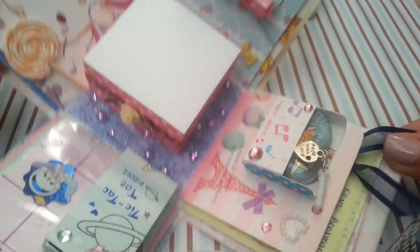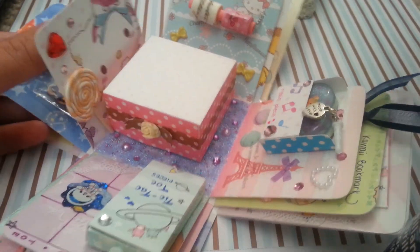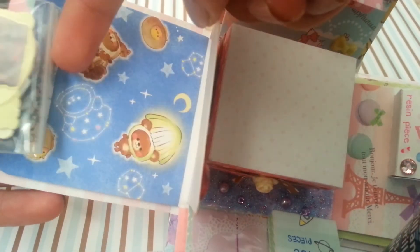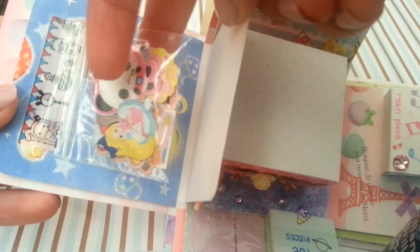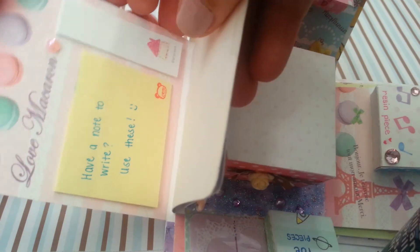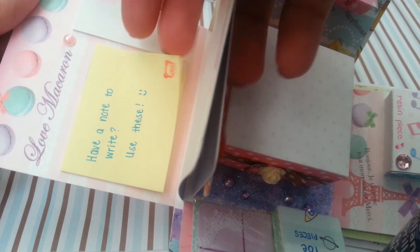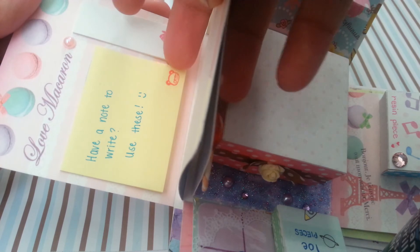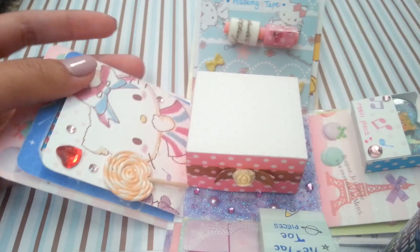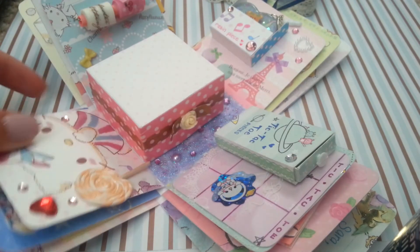Then there's Hello Kitty with another polymer clay charm or piece that I made — sorry I can't really show that well. The next one has a bag of sticker flakes and there's quite a lot in there. The last side has these page markers and little post-it notes for you to write little notes on.